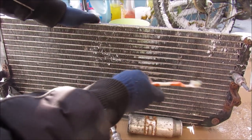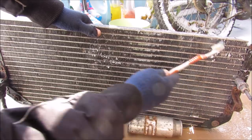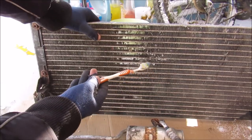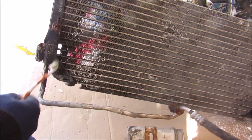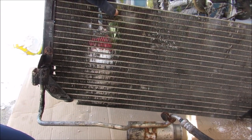The condenser's job is to turn the compressed gas that's coming from your air conditioning compressor and condense it down into a liquid by cooling it down. It's an exothermic reaction so it actually pushes out heat in front of the radiator of your car. And then it comes out as a liquid before it goes into the evaporator core underneath the dashboard in your car.